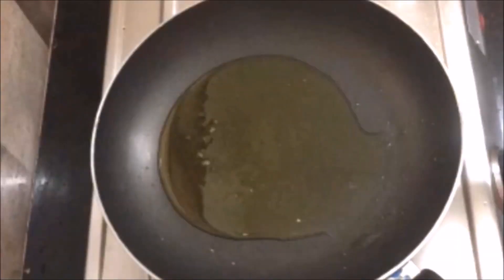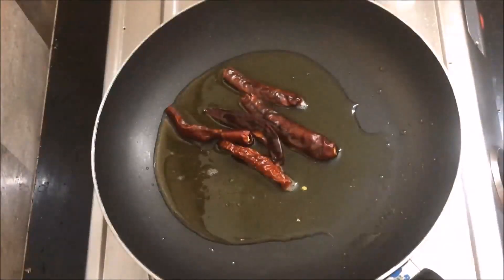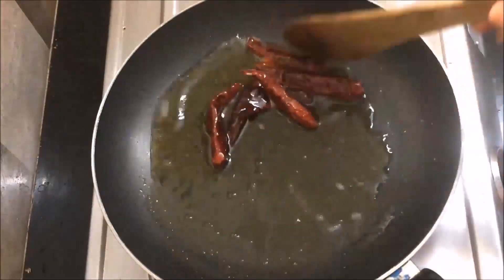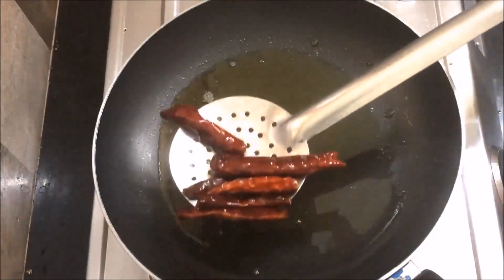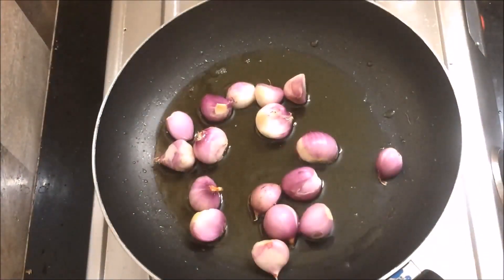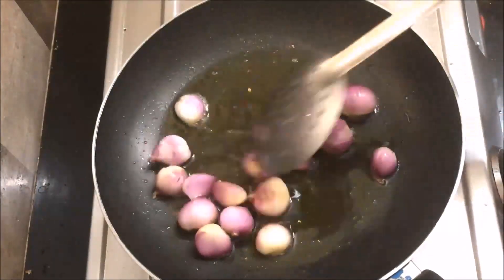Let's cook this dish in a pan. Let's cook this dish for 30 seconds. Let's cook this dish on medium heat.